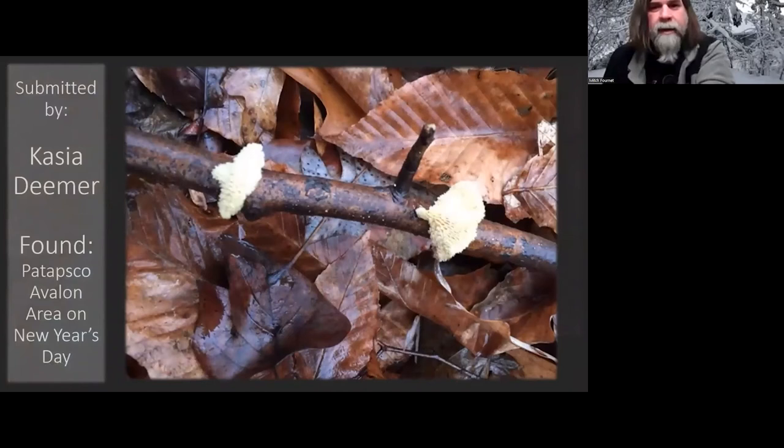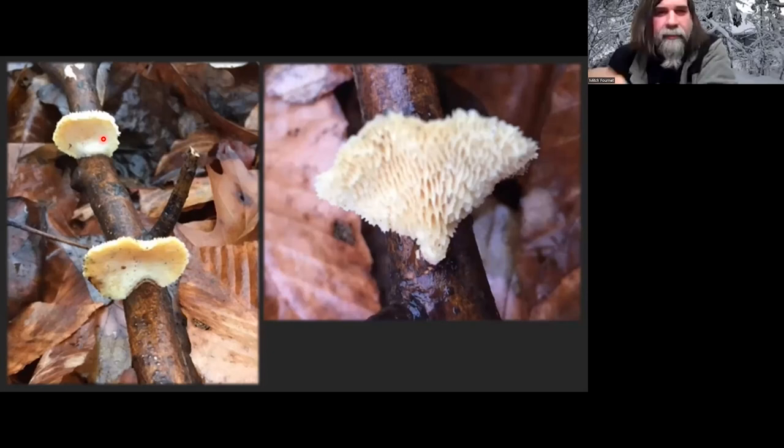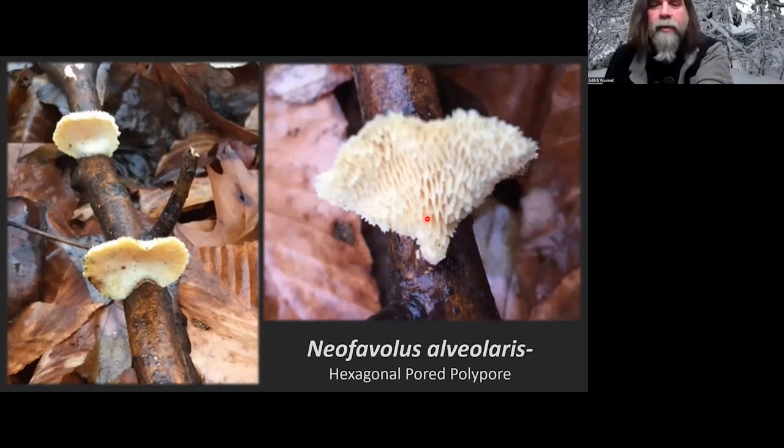Cassia Demer found this at Patapsco in the Avalon area on New Year's Day. You may recognize this — we've had some in April, May, and through the summer; they've been pretty common this year. This is usually found more commonly during morel season. When fresh and young, they're much oranger on top — kind of a brownie orange — with really distinct angular hexagonal pores. This is Neofavolus alveolaris. It used to be Polyporus mori, then Polyporus alveolaris, and now Neofavolus alveolaris — the hexagonal-pored polypore. They're about the size of a quarter or half dollar. Always kind of cool finding these.